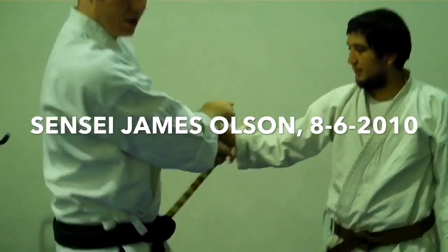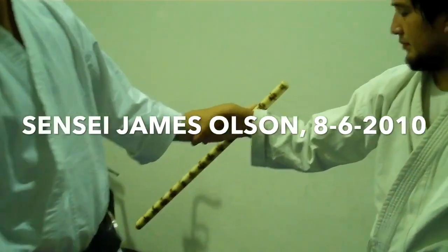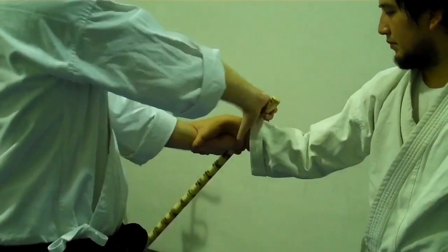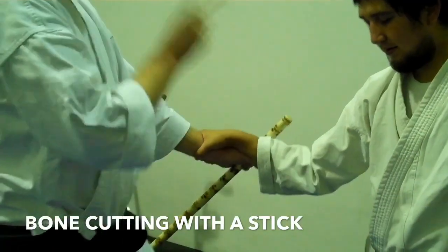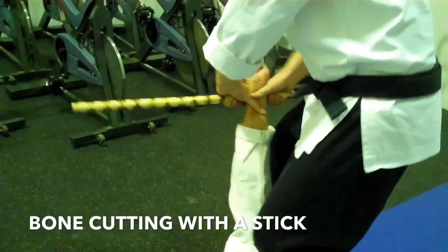The idea is that you only want the hard object on the outside bone, not over the top — on the bone. If he's trying to punch, there's no more punch. Drop it. As he falls, let it roll when you drop.